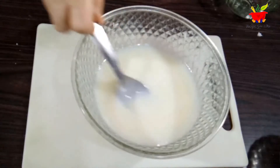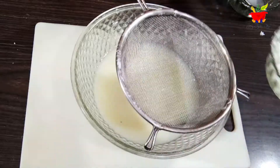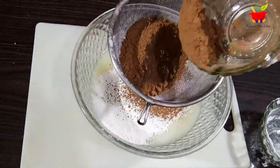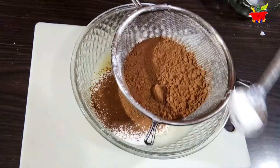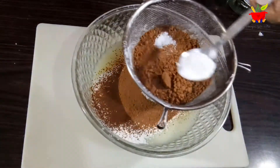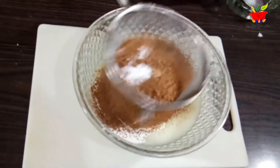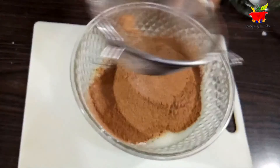You can do this using a hand blender, spatula, or a spoon. Next, using a sieve, sift two cups of all-purpose flour (maida/refined flour). Gradually add in half a cup of unsweetened cocoa powder, along with one-quarter teaspoon of salt, a teaspoon of baking powder, and one-quarter teaspoon of baking soda. Sifting everything together ensures proper blending and avoids any lumps.